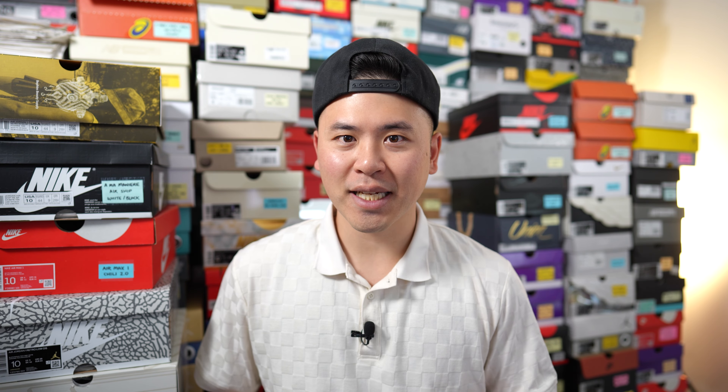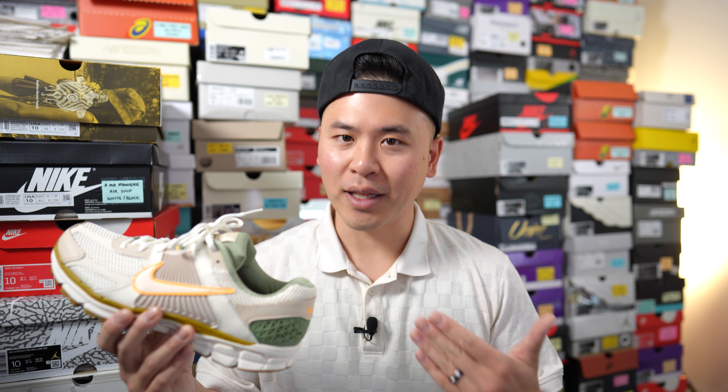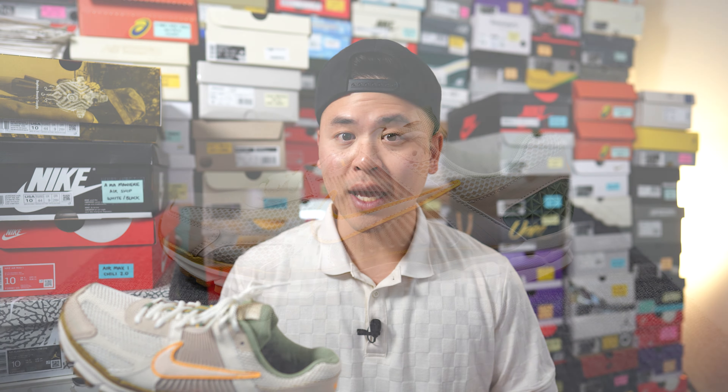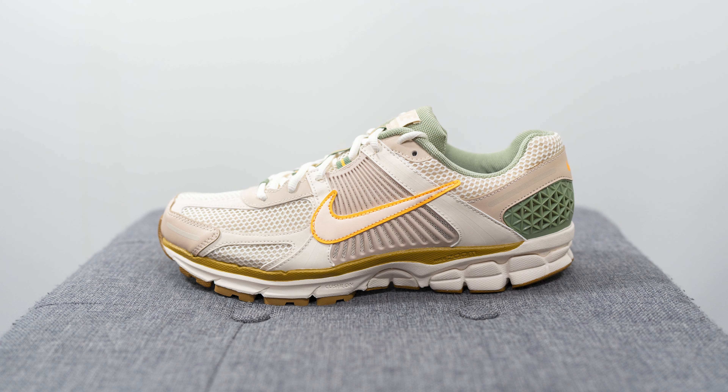What's up everybody, it's Sean here and I'm back today to give you guys a review of the Nike Zoom Vomero 5 in the Sail and Laser Orange colorway. This is an upcoming colorway which is actually a women's colorway, and at the time of filming these have not released in the US or Canada. Based off the research I could find, they're supposed to release sometime in the fall of this year.